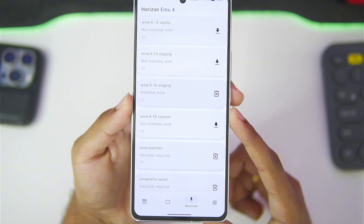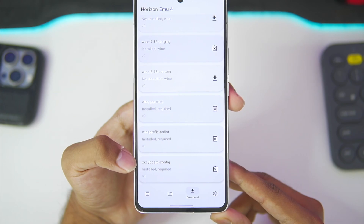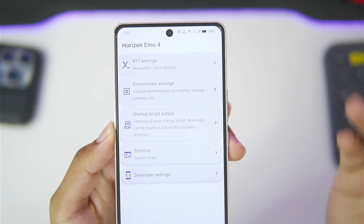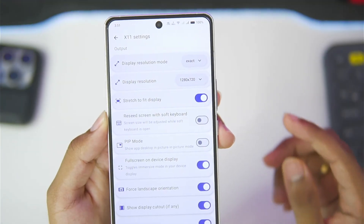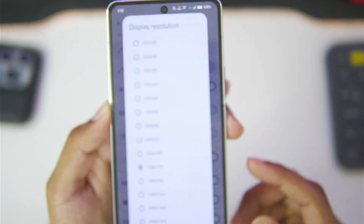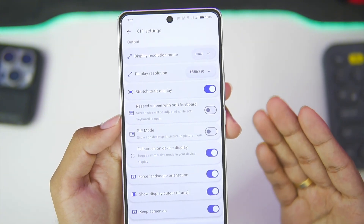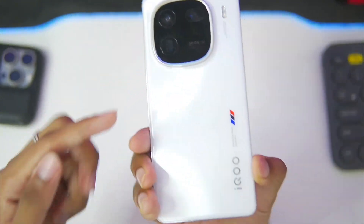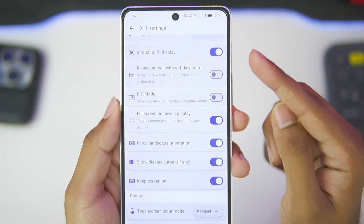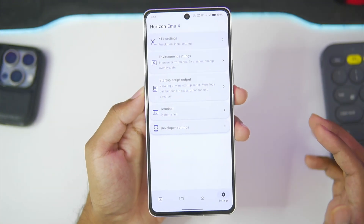For today's video we'll be using Wine 9.16 staging, which is currently not the latest Wine version but it will do. X keyboard configuration has also been added. Go to X11 settings, set the display resolution mode to exact, and set the display resolution to 800x600 or 1280x720p depending on your device specs. As I have a high-end device — the iQ12 with a Snapdragon 8 Gen 3 — I'll go with 720p. Stretch to fit display should be enabled, and that's about it.